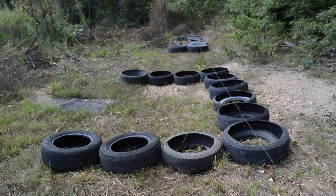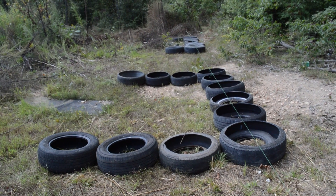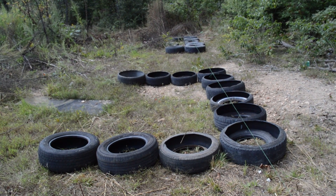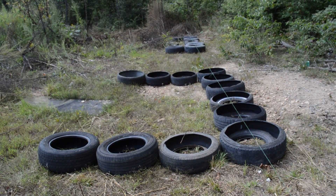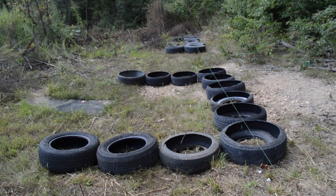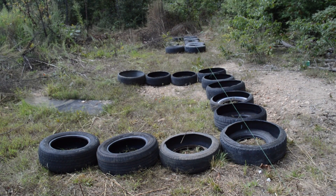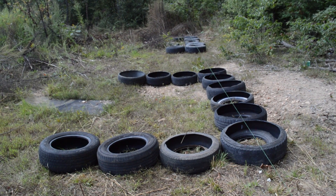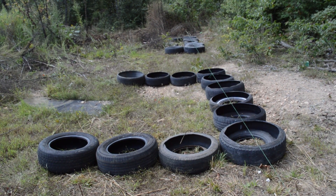I stumbled upon an experiment a guy did in college where he built walls traditionally using rammed earth, then cutting one of the sidewalls out. He put shear stress on it — basically hooked it to a car and pulled on it. You do give up a little bit of strength by cutting one sidewall out, but instead of 40 minutes per tire, it's about 10 minutes per tire — a lot less labor intensive — and it is still stronger than traditional building methods.